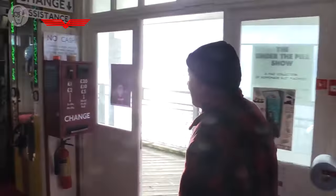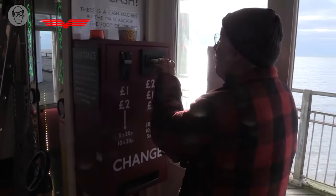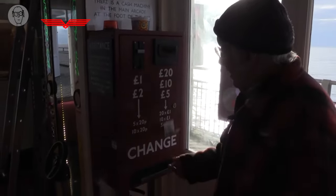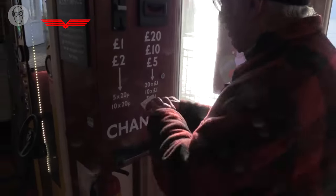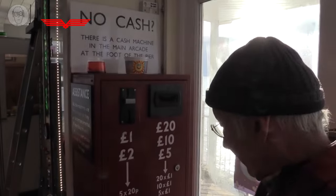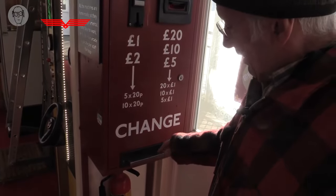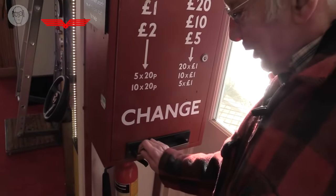And there are even motors inside things like the change machine, which you probably don't think about. But you've got to have something to suck the note in. And then another motor to push the coins out.